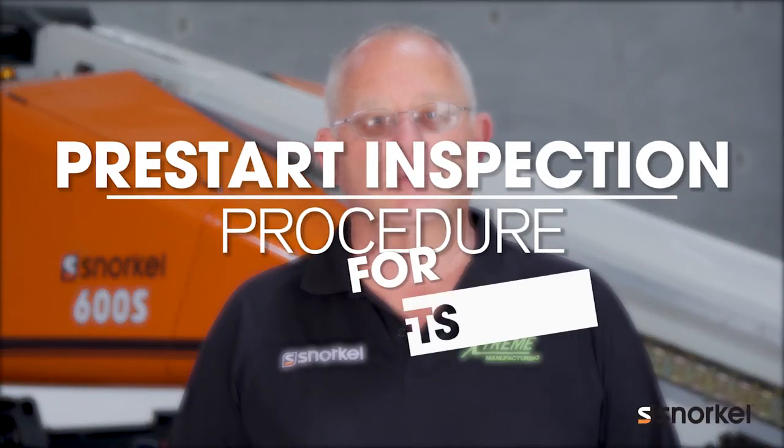Welcome to the Toolbox. I'm Alan Kelly. Today we're going to be discussing the official pre-start inspection procedure for snorkel booms. The checklist can be found in the operator's manual, so let's get to it.